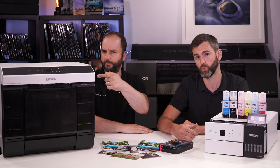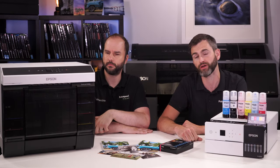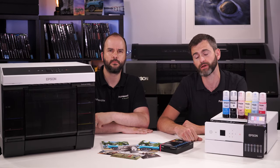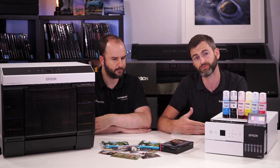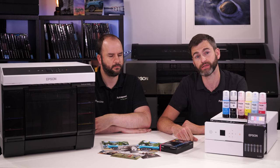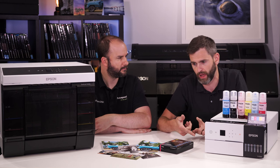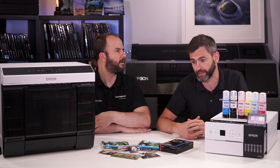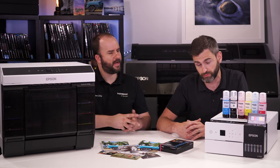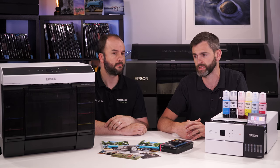We've got the D1000 here, so what is dry lab? Dry lab is effectively an inkjet printer — a high volume printer designed to print a myriad of sizes from 6x4 all the way up to A4, at speed and in a very cost effective way. Whether it's for a print lab, events photography, or schools — particularly anything with a high volume turnover. The biggest benefit of all is the size.